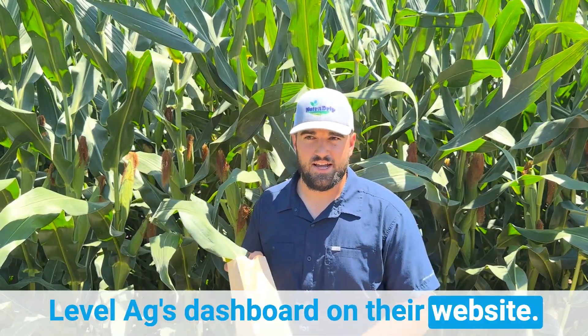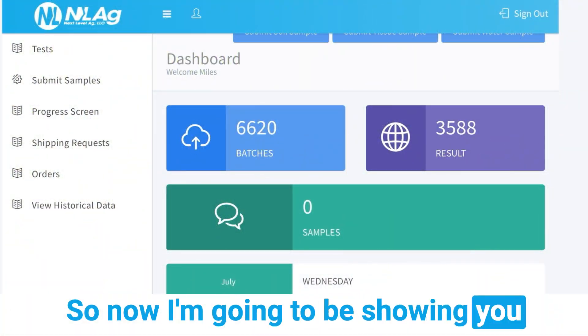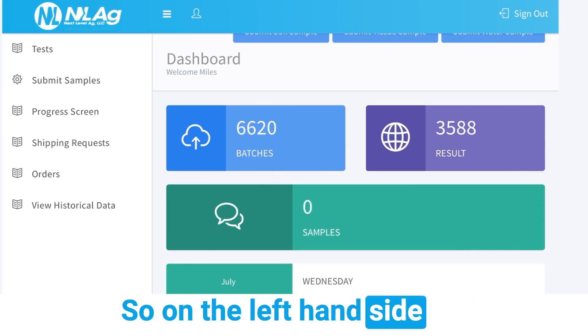Later in this video I'm going to be showing how to actually log these into Next Level Ag's dashboard on their website. But other than that, that's pretty much it — if you have any more questions please reach out, or if you want to get started tissue sampling, reach out, we'd love to help. Now I'm going to be showing you how to actually submit your samples into the Next Level Ag dashboard after you've taken them from the field.